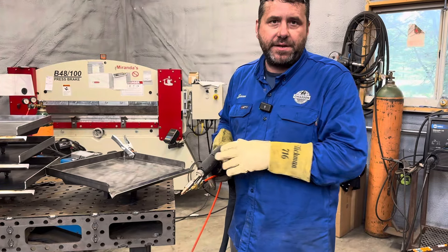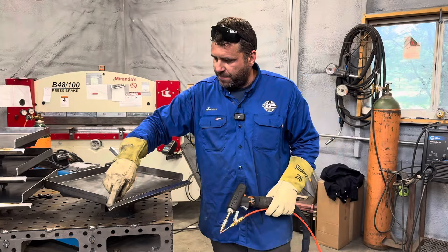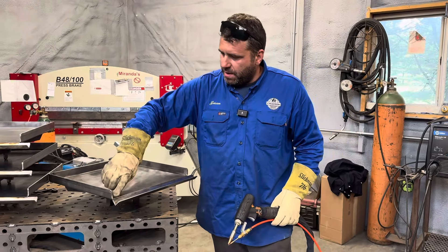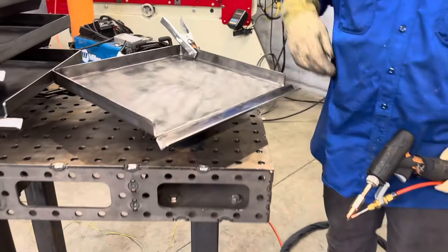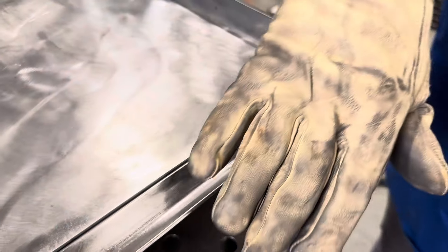I was going to show you one of the applications we'll use the laser welder for. In this case, we're welding these drip edges on our griddle tops for our rocket stove. We've got a couple of structural tacks on the backside of it, and then we've got this seam here that we like to fill and just make a smooth transition.